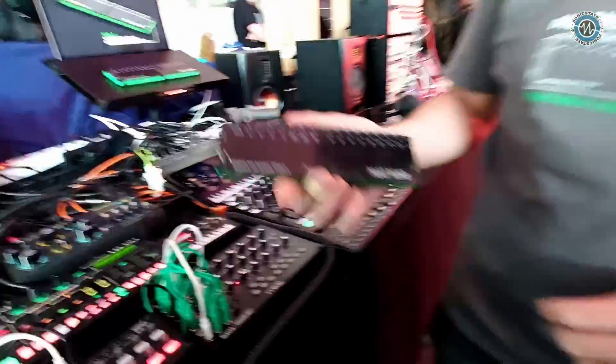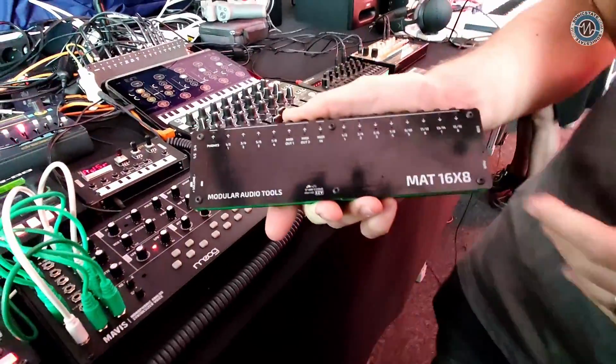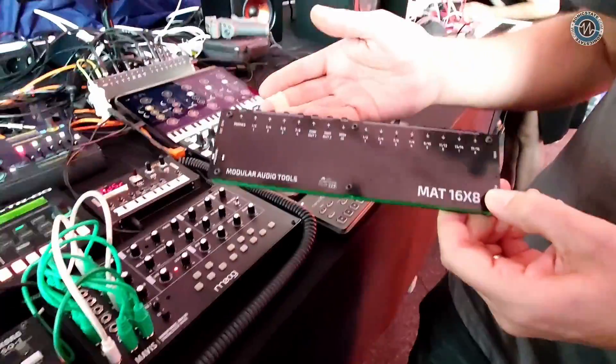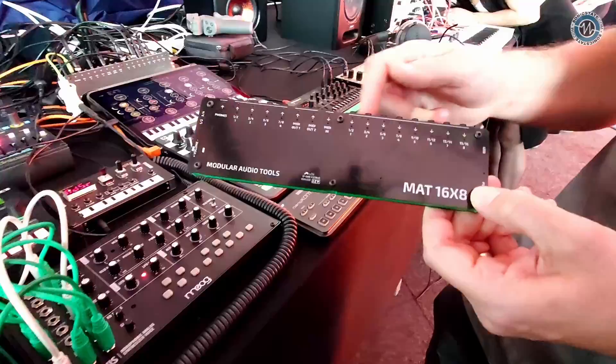You collared me earlier and said you must come and check this out. I saw what you had in your hand and thought, okay, let's have a look. So tell me. I developed this — it's a 16-channel analog audio interface, 16 in and out, 8 channels in stereo mini-jacks.